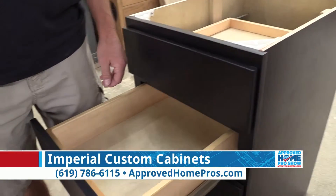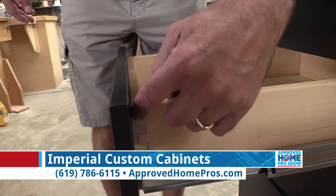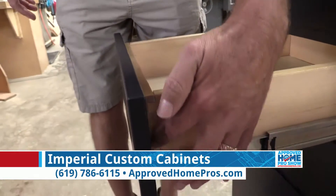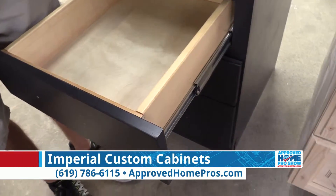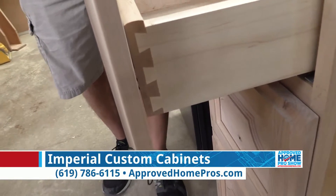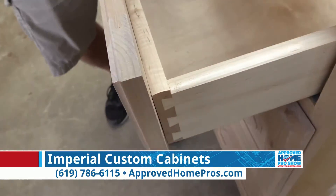What else sets your drawers apart? If we look at our drawer boxes here, you can see the difference — they're both dovetail boxes, but the box store version is unfinished on the ends, which is going to allow for swelling, and the joint is not quite as nice. Ours are finished joints, so that protects the wood. It's not going to swell and contract, and it's a much tighter joint that's going to last longer.